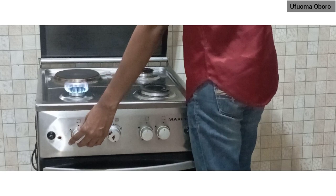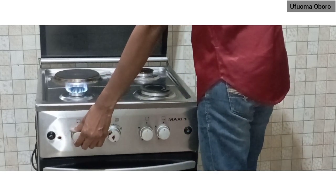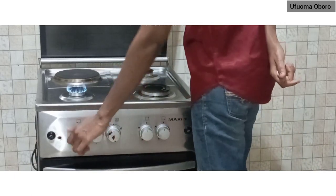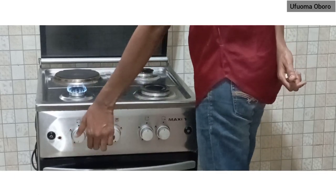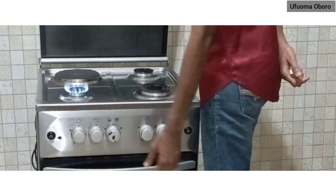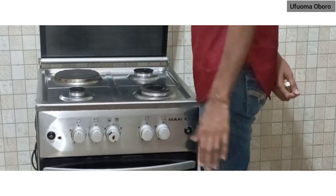For the smallest burner, just like before, push in and turn to your left to turn it on. Taking it from the left all the way down — that is the lowest, and you can't go beyond that. Taking it up gradually increases the flame. Then take it all the way up to turn it off completely.